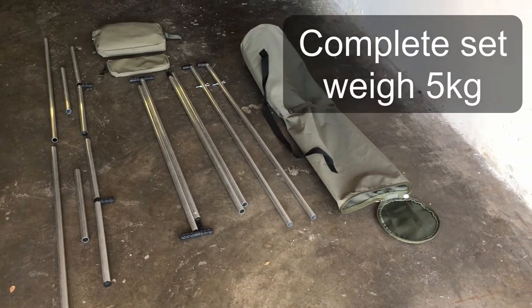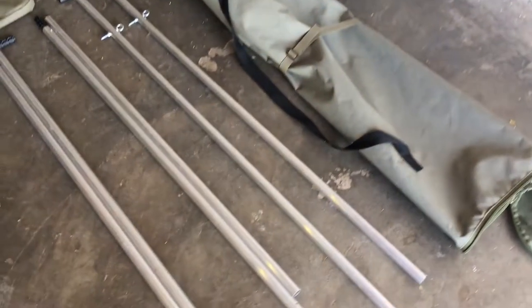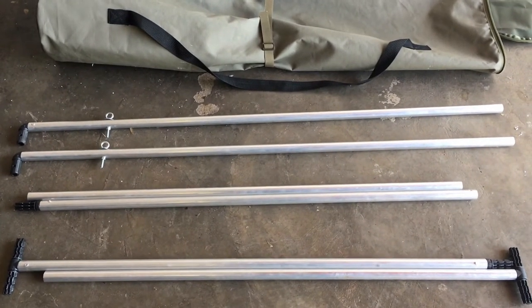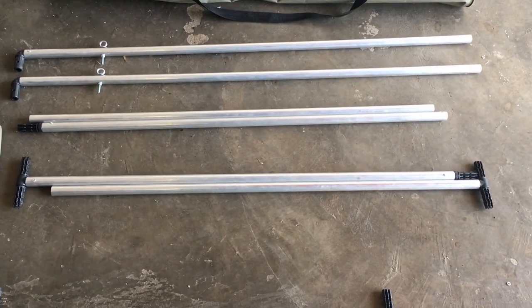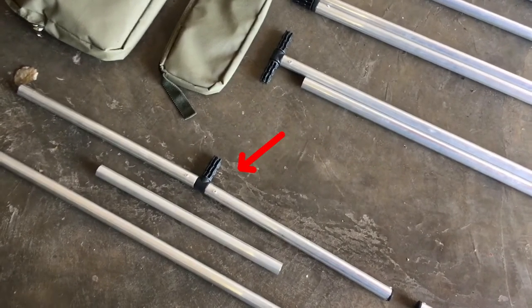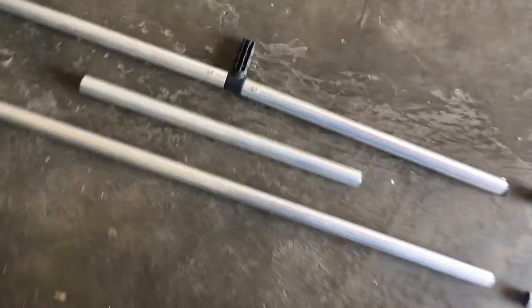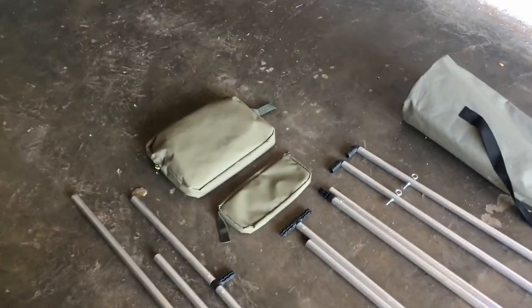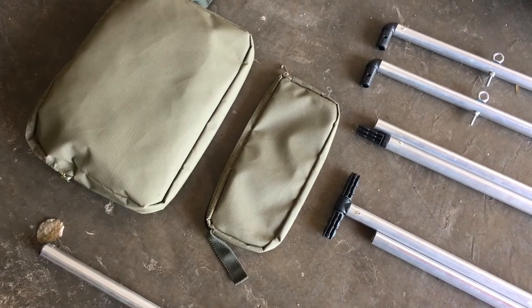There's the set laid out. There's your carry bag, there's your two upright poles, the two just beneath it — that's your top cross beam. And those two with the two T pieces on, that's your bottom cross beam. There's your legs, there's your leg foot with the T pieces, and that short one is the short leg for indoors, and there's the long leg. There's your screen bag with your screen in, and there's your peg bag with your pegs, the stakes and the rope.